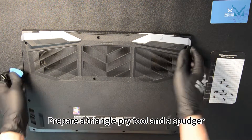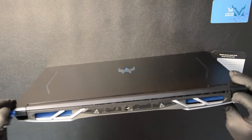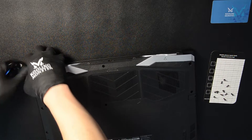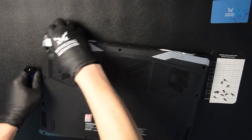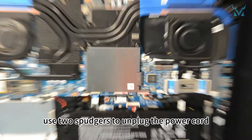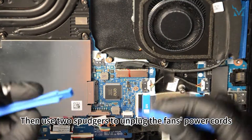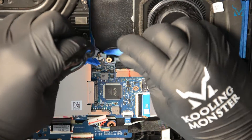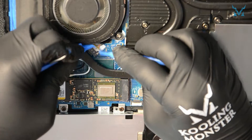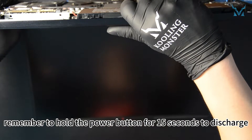Prepare a triangle pry tool and a spudger. Insert the triangle into the gap at the back and go around the edges to open the bottom cover. After opening the cover, use two spudgers to unplug the power cord, using the rod to push from both sides of the port. Then use two spudgers to unplug the fan's power cords. After unplugging the power, remember to hold the power button for 15 seconds to discharge.